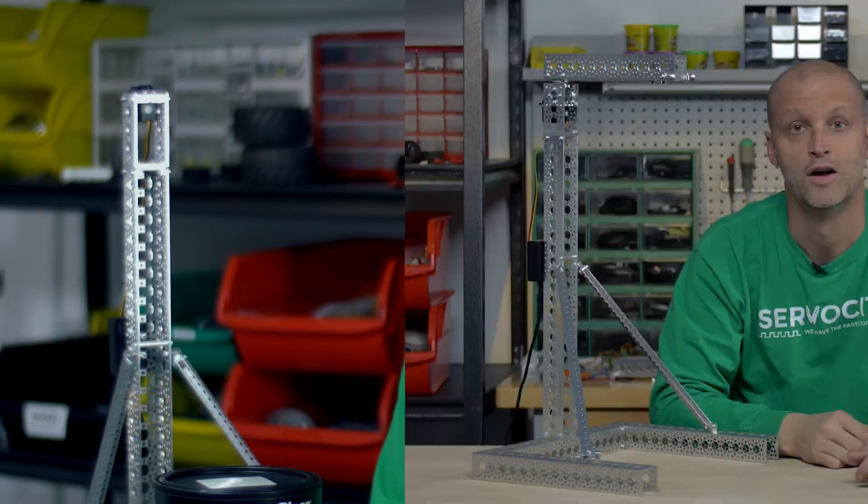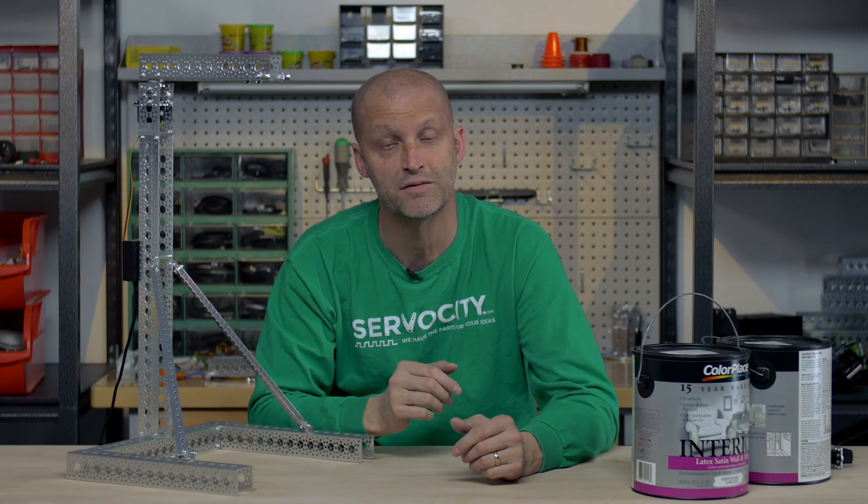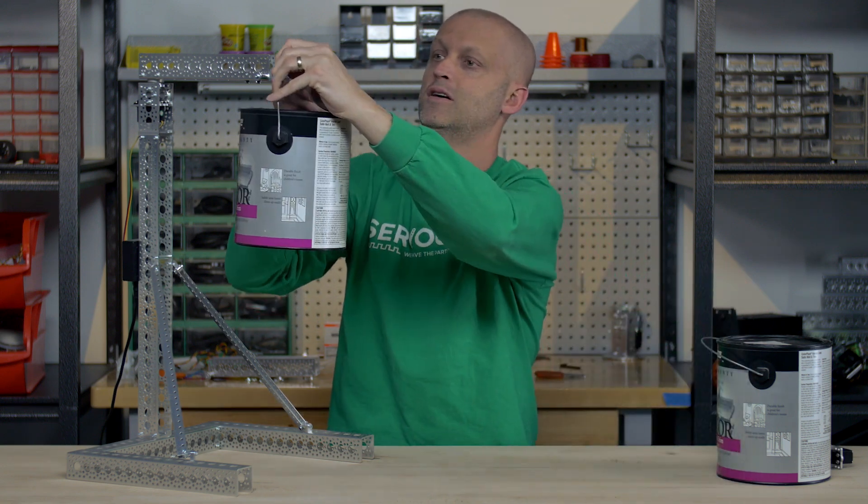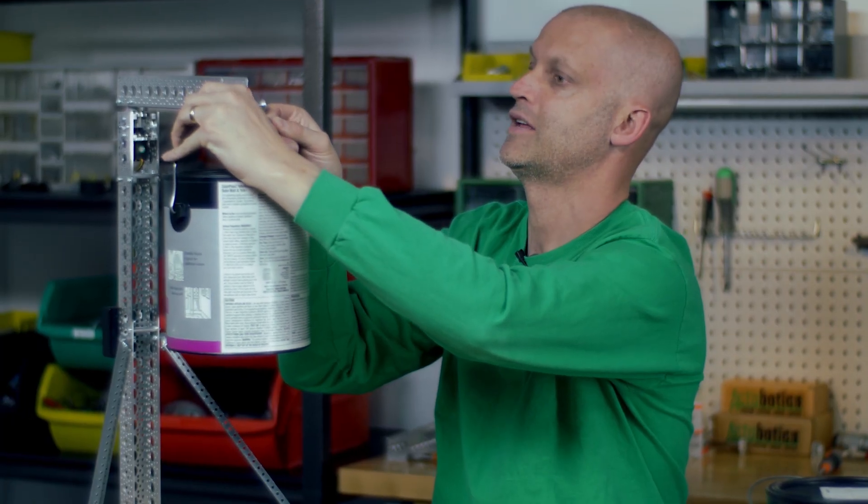Now we're going to show you what a servo block can do. We have another HS-485 high-tech servo, but this one is mounted into a servo block. Mounted up here, the arm and everything is identical.